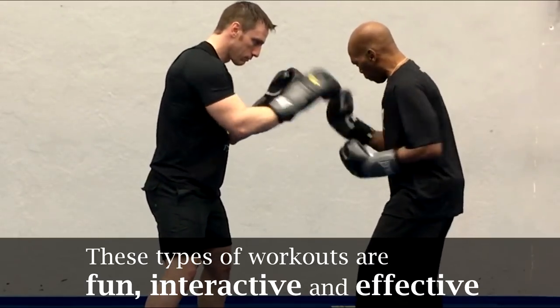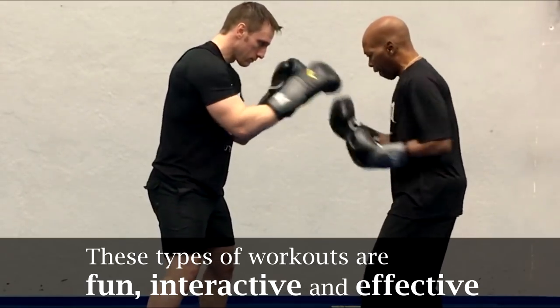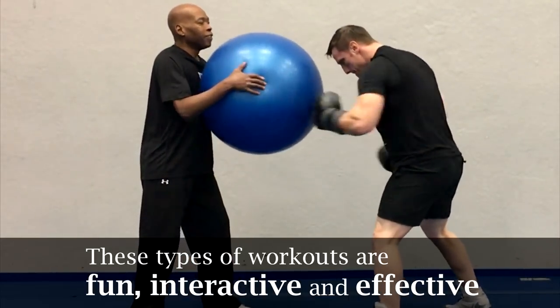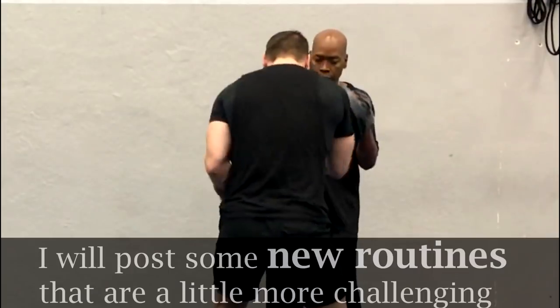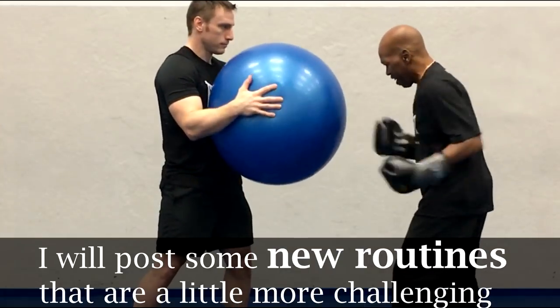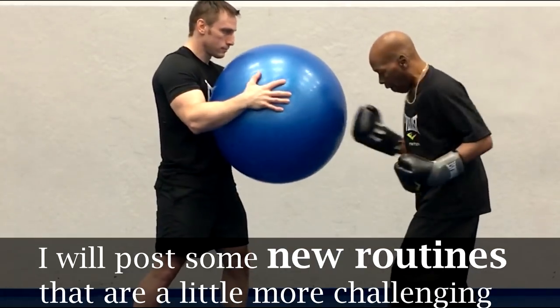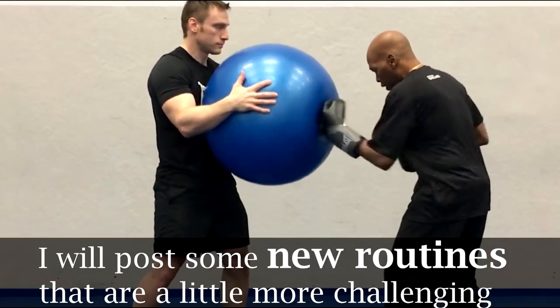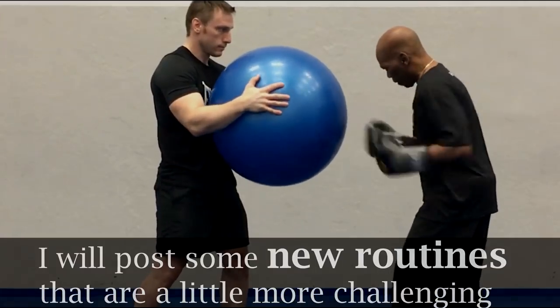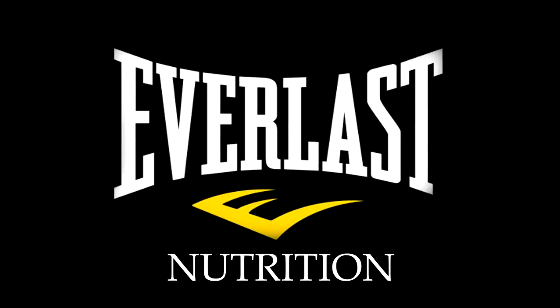These types of workouts with a partner are great because they're fun and they're interactive, and just as importantly they are effective fat destroyers. As you've noticed there is nothing really fancy here — it was just really simple and really effective. This can be done anywhere and it doesn't have to cost you anything. In the near future I will be posting up some new routines, some perhaps a little more challenging and advanced than this one, for you guys that are really starting to progress. Once again I thank you for your time and I thank you for watching. This has been Mike Gales for Everlast Nutrition. If you like these videos then please click below to like or subscribe, as we're constantly posting up great tips and new ideas meant to get you into the greatest shape possible.